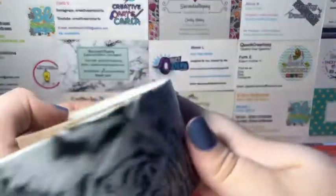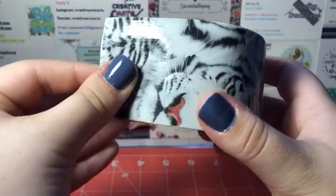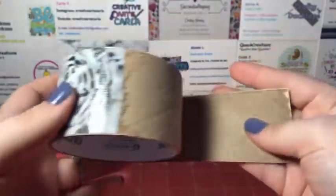I used every bit of my roll and I actually finished this in two days. Normally I finish them in like a week, so I'm really happy about that.